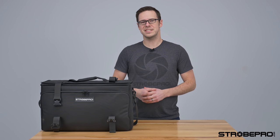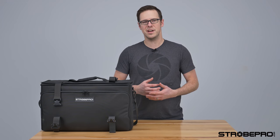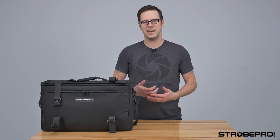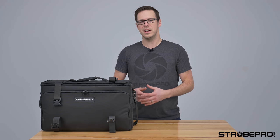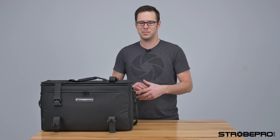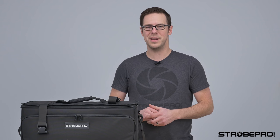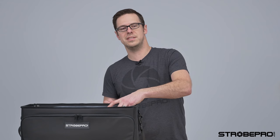You can purchase the X600 Pro in two different ways: just as the unit itself, or you can get it with a kit. I'm showing you with the Traveler kit bag here, but just be aware that if you're just purchasing the strobe, obviously this bag is not going to come with it — although I do highly recommend it because it is specifically designed for the strobe.